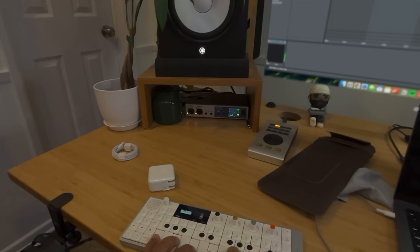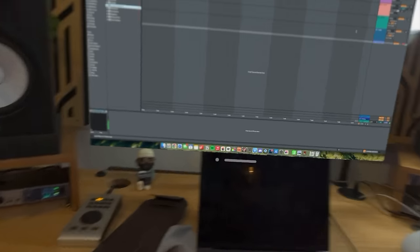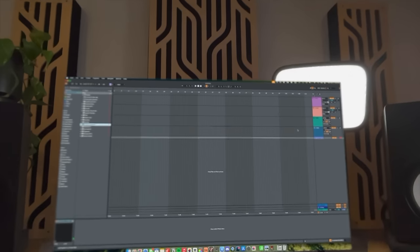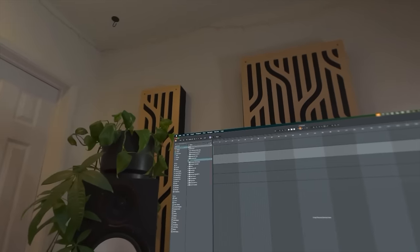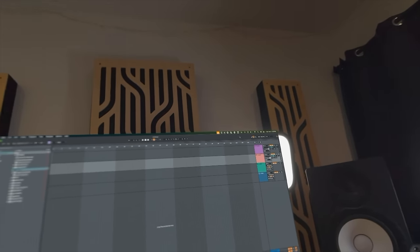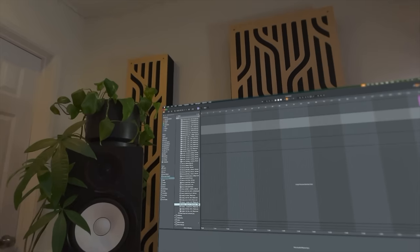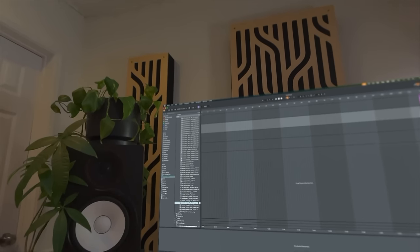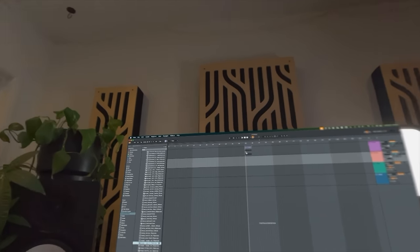I don't know how the audio recording is going to be, so forgive me. I can see the screen which is cool too. Let's actually move this back some, and let's just make something. We'll use some loops just to keep this video from being too long — let's throw that on and see what we can do.